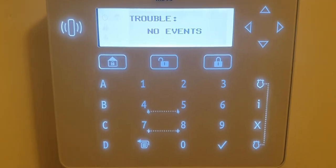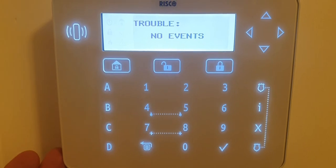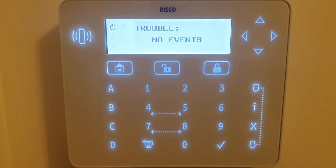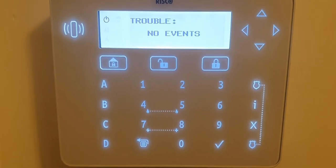Now if you've got a problem, your problem will appear here. I don't have any events because my system is actually okay, but if it's one of ours, read what it says, make a note of it, give us a call, and let us know what it is and we'll tell you where to go from there.